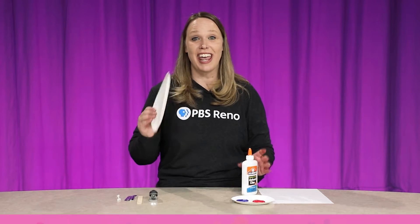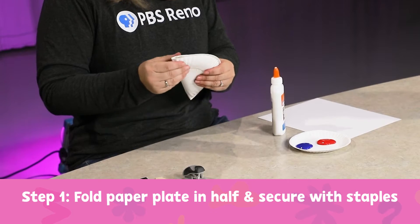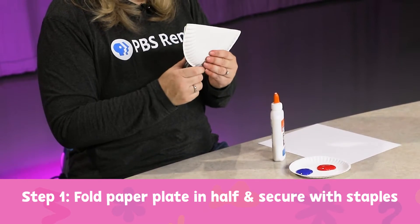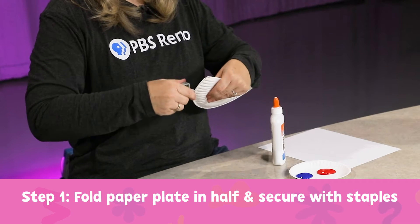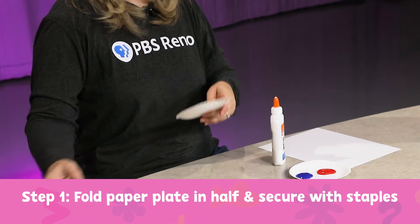The first thing we're going to do is take our paper plate and fold it in half, then staple the end so it stays closed. Put a couple staples all the way around. There we go.